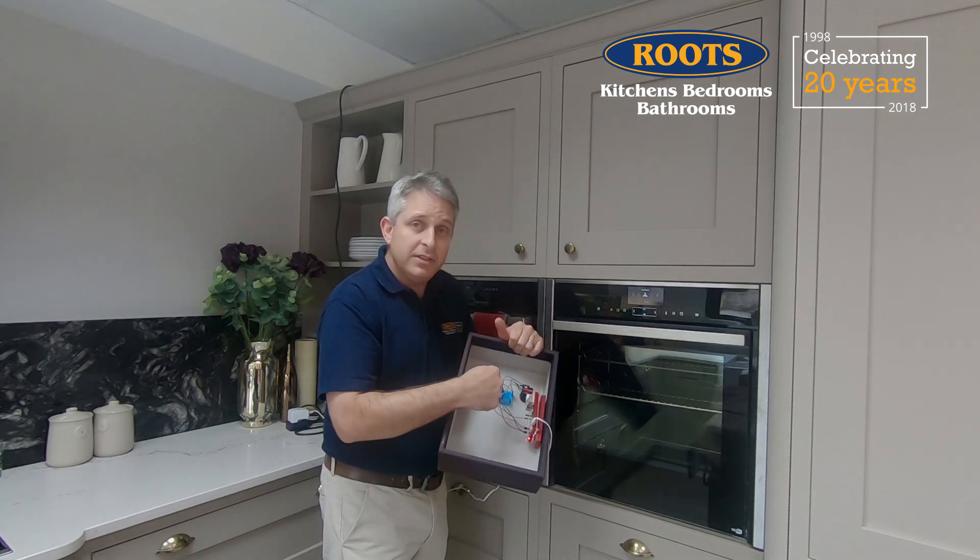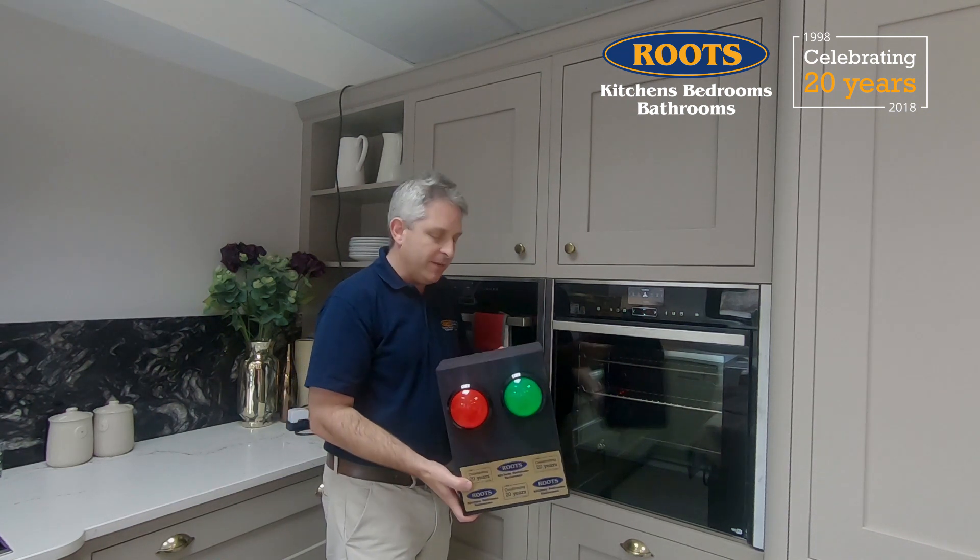I did this using a Raspberry Pi computer, some buttons, and a little bit of Python code. I'll do a longer video that explains how you can do that yourself and share the code so you can just copy it and use it.